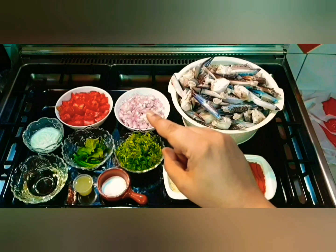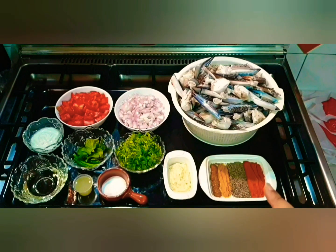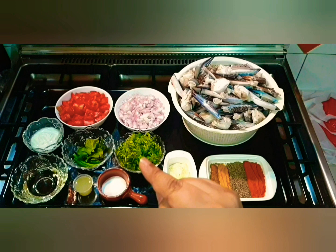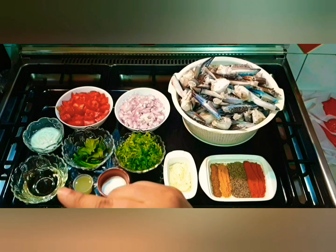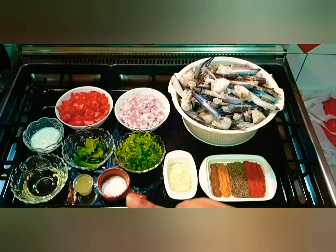To make Spicy Chettinad Crabs we are going to need: 1 kg blue crabs, 3 large onions chopped, 4 large tomatoes roughly chopped, one and a half tablespoon of red chili powder, one and a half tablespoon of black pepper powder, half a teaspoon of turmeric, half a teaspoon of garam masala, two tablespoons of ginger garlic paste, one cup of chopped coriander leaves, four green chilies, few mint leaves, half a cup of yogurt, quarter cup of oil, juice of a lemon, and salt to taste.